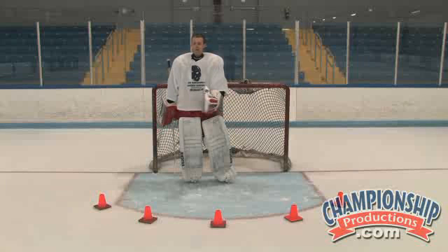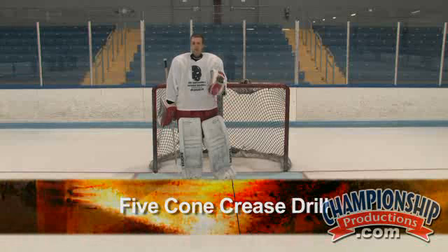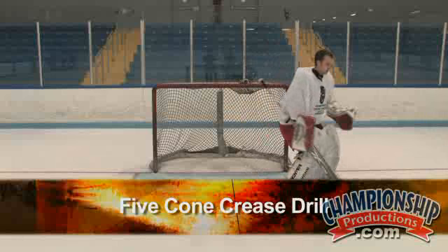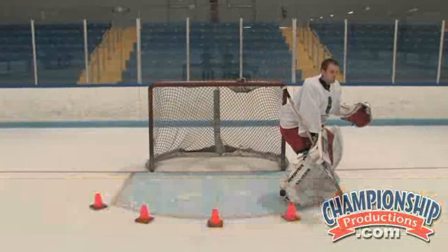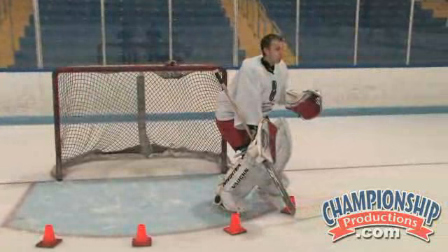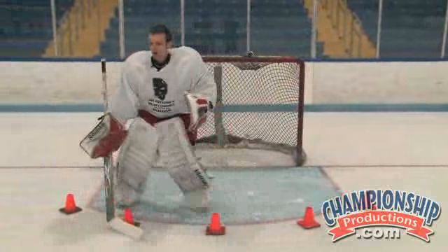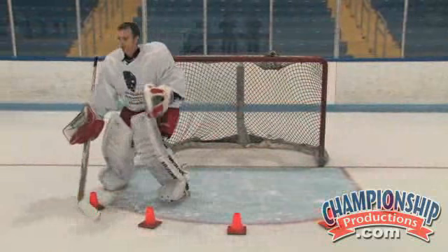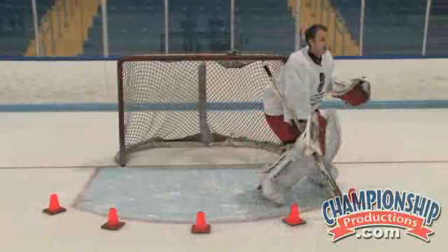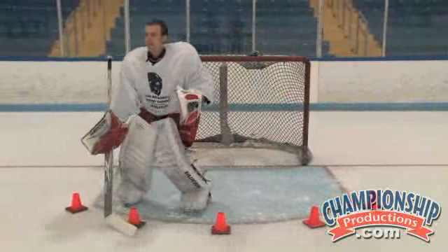As you can see here, I have five cones that form five different angles or lanes. Start on one side, have your stick outside the cone — this will help you maintain your depth as you practice. Make short shuffle steps to each cone, holding your depth, staying low in your stance at the same height, and always having your toes facing up ice, facing the shooter.